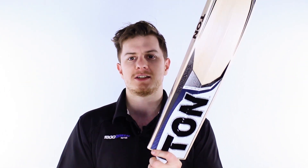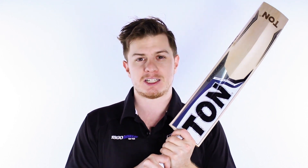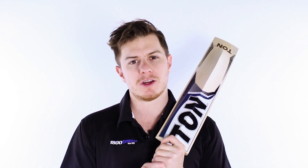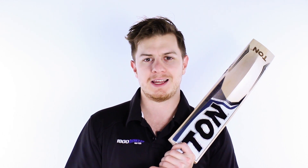We went to the guys at Ton and said we're looking for a few bats just for the Greg Chappell Cricket Centre — what we're after is a modern subcontinental style combined with the higher middles that you get in Australia and what you need for Australia's more bouncy pitches. What they came up with is this new range, and the flagship is the Makers Choice. I'm just going to give you a listen to show you how serious it is.